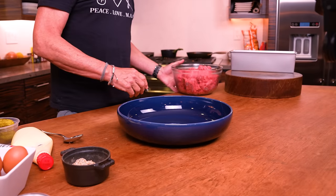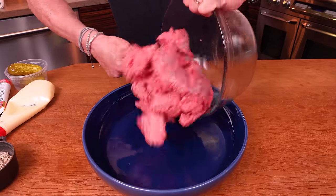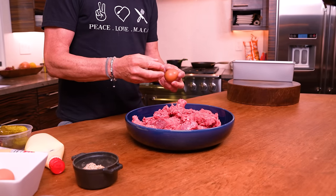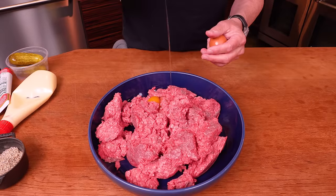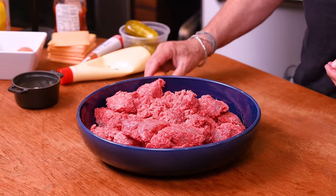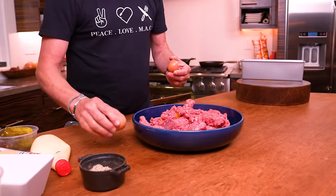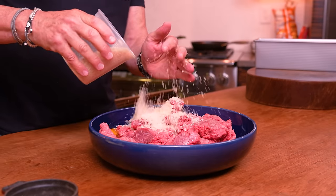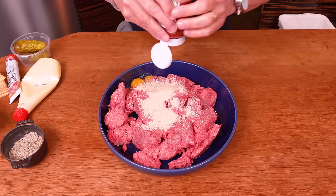Everything you love about a cheeseburger — not in a bun. We're starting with four pounds of ground beef. Switching to what Max calls 'Big Blue,' his favorite bowl. Four pounds of ground beef goes in, and now it's just about adding ingredients. First up: four eggs. I'm making a big one — you could easily cut this recipe in half for a regular loaf pan, but I have a special pan. You always need some kind of binder in a meatloaf, so we're using one cup of panko breadcrumbs.